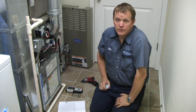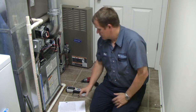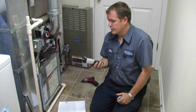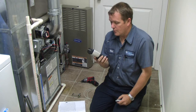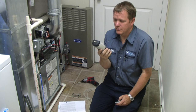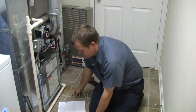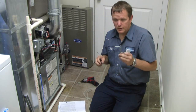Static pressure is not the most accurate way, but as far as tools go it's the cheapest way. Really all you need is a differential manometer — that's just to measure the same thing you would use for measuring gas pressures or whatever, but it measures the static pressure. You also need two static pressure tips.